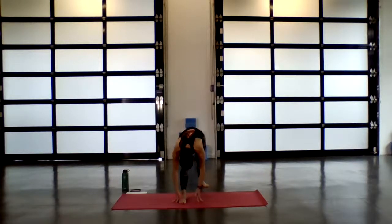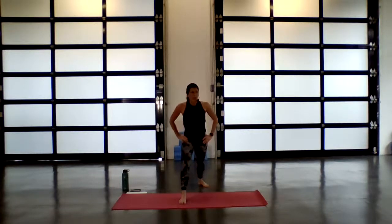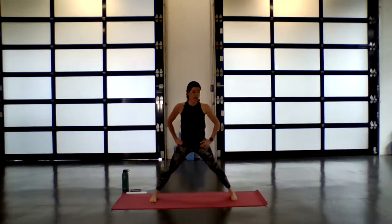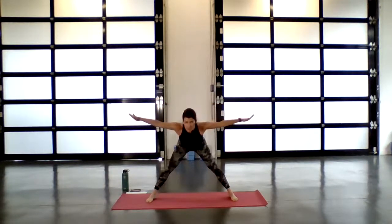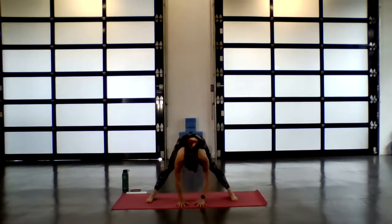Exhale, continue to draw that right hip crease back. Slowly allow the hands to connect to the hips. Engage the core, inhale, slowly rise. As you exhale, bring both feet out wide so they come parallel to the short edges of your mat. Extend the arms long. Inhale, lengthen. Exhale, find that hinge forward from the hips. Begin to lower down — palms can come to the earth, to whatever you have, perhaps a block or a cushion.